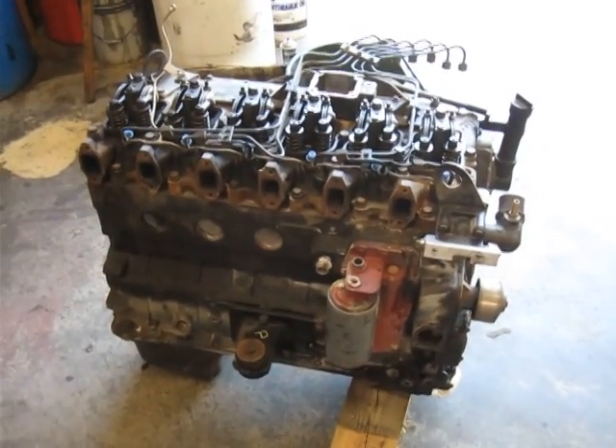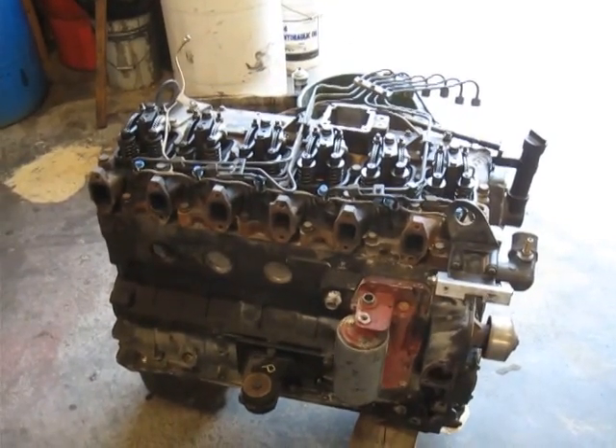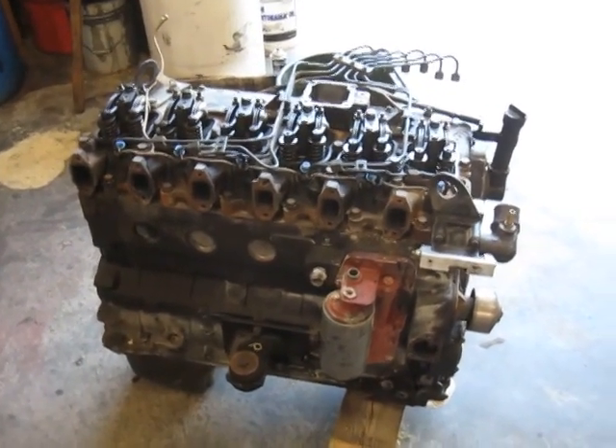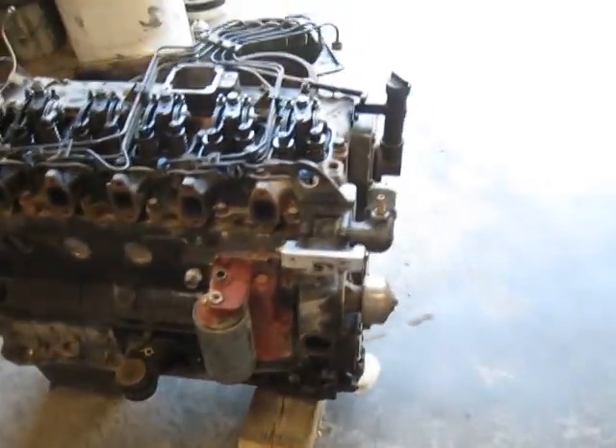The 96 12-valve Cummins — he ended up cracking the number four piston, put two cracks in the head in the exhaust ports, bent one of the valves, and blew all the rings out of the block. Just completely ruined it.